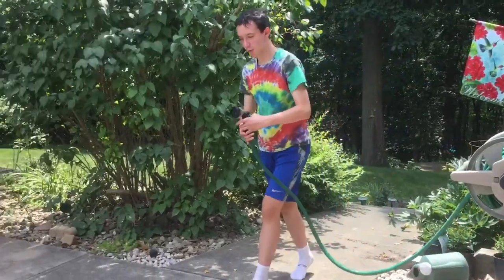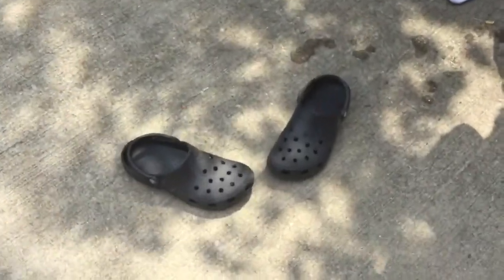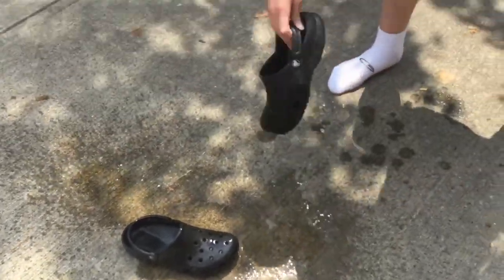Watch this. The holes — if they get wet, they're pretty good water shoes. The water will go right through them, like this. See? A nice filter system, I believe.